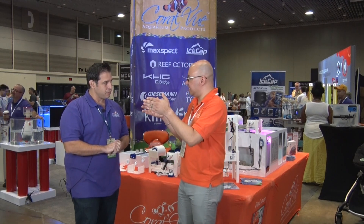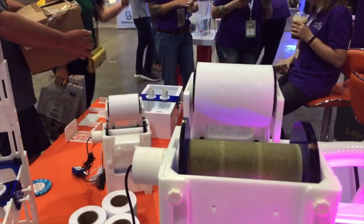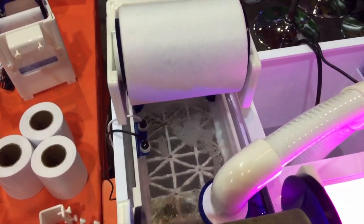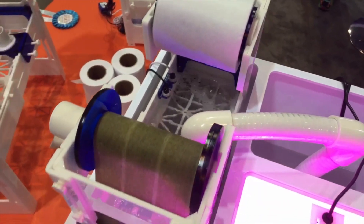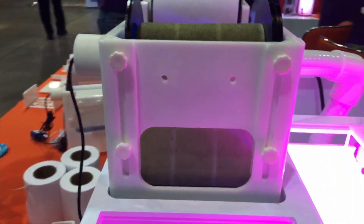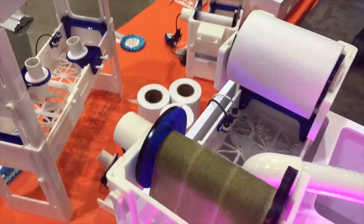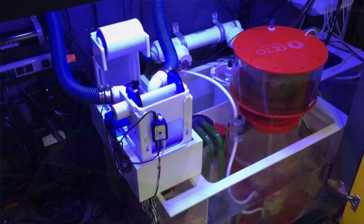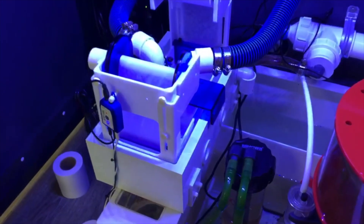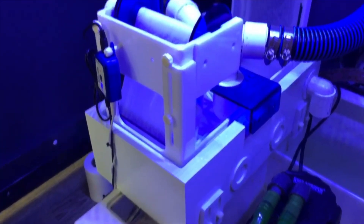Does the motor completely change the entire fleece or does it do it slowly? It does it very slowly. It's a low RPM, high torque motor and it only advances enough for water to flow freely again. So it's very efficient — it does not waste any fleece. The fleece is 50 microns in size. Most filter socks are in the 200 micron range, and some very brave people do 100 microns and they're changing their sock sometimes every few hours. This is always 50 microns because it's always new material. The roll of fleece is 50 yards — I don't think there's a competitor out there that has that much.